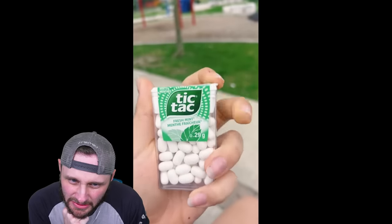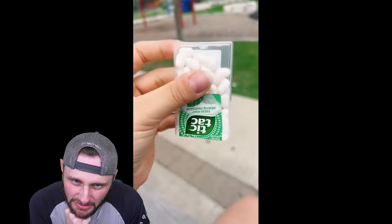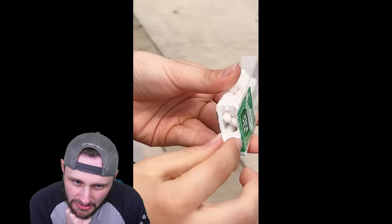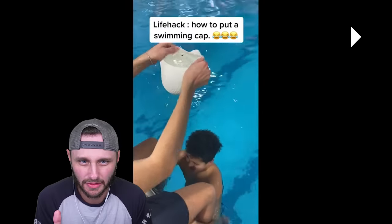But you've been opening Tic Tacs wrong your entire life and I'm about to blow your mind. I just learned that today — you actually tip it this way, and this is how you're supposed to open it, and one will come out perfectly. What happens if they're not stuck together like that and they all just come tumbling down?